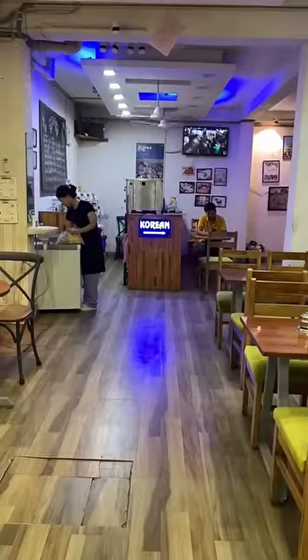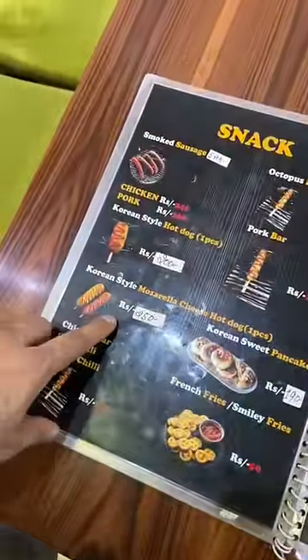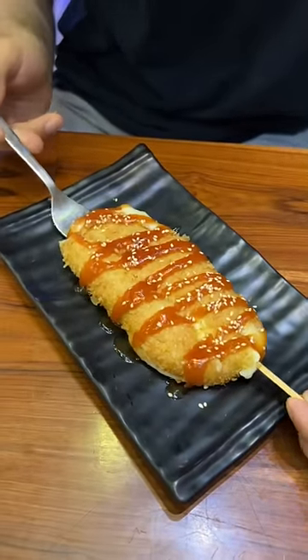I was wandering in Munirkam and I spotted this restaurant called Dos Amigos. In their menu, this made me a Korean-style mozzarella cheese hot dog. I was like, yeah, this is a tryout.